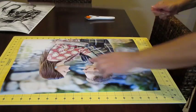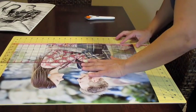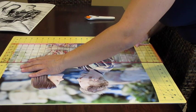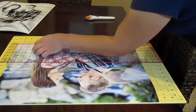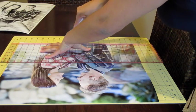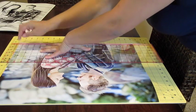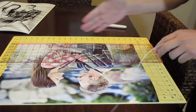I went ahead and trimmed three edges and I'm down to my last bottom edge. This is the tricky part — you have to make sure that you don't cut past where you need to cut, otherwise it ruins the whole image. Before you move the photo, make sure you're able to peel it off cleanly.